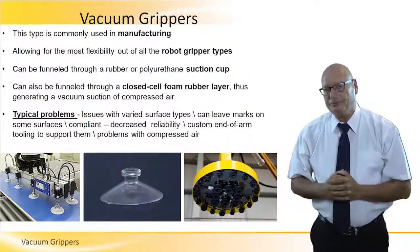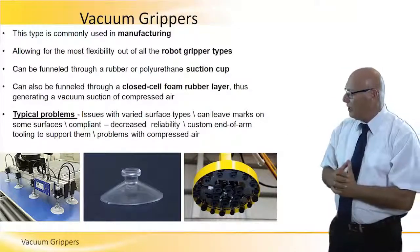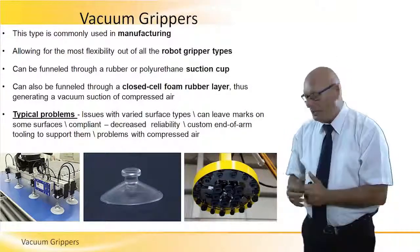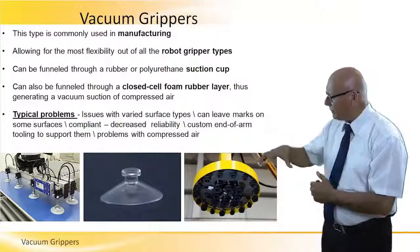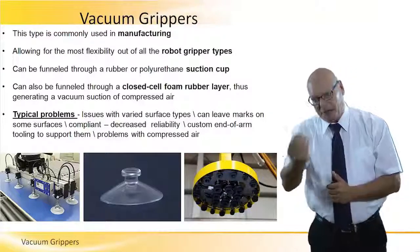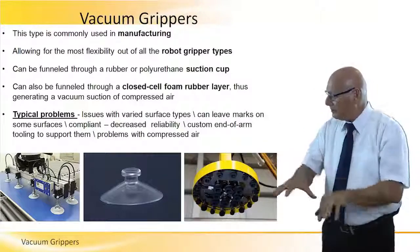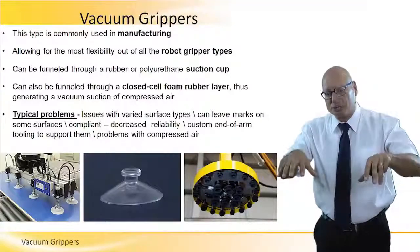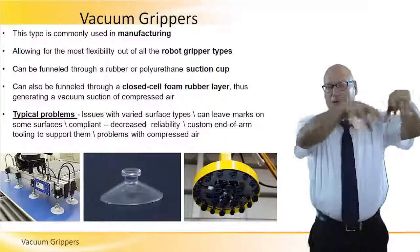Vacuum grippers — we saw this picture before, but let's look at three different interesting pictures. The head on the bottom right has several vacuum caps arranged in a circular fashion. The picture in the center shows a typical vacuum cap. The robot gets vacuum to all the caps, creates a vacuum, lifts the object up — pick and place.